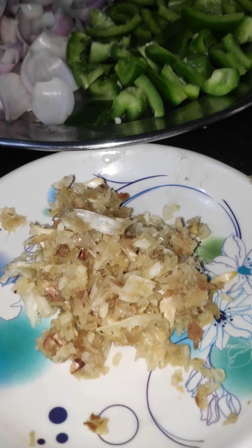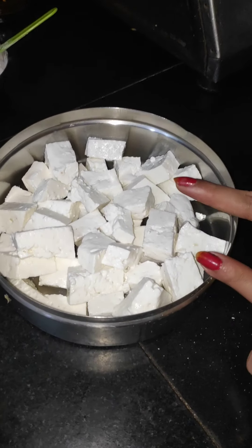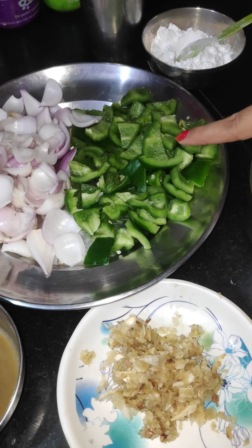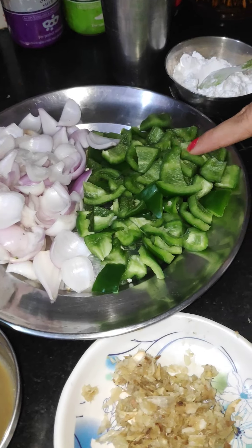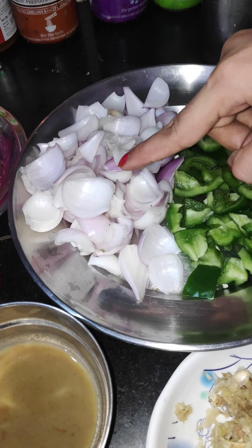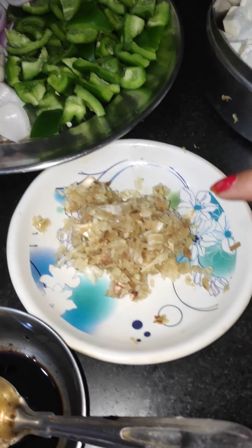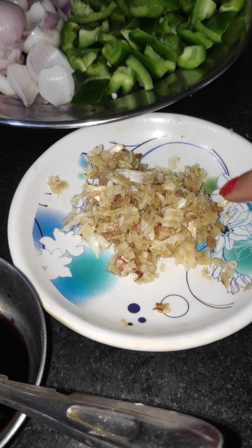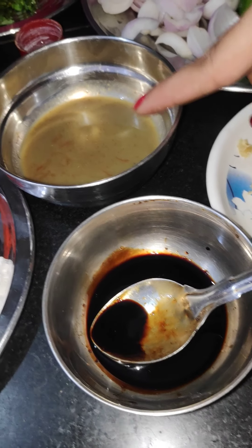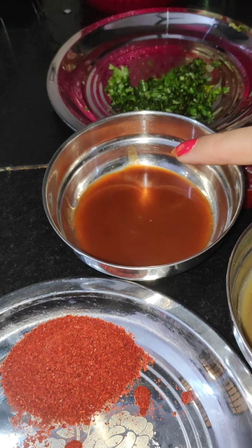First of all, we have prepared the ingredients here. We have taken 500 grams of fresh paneer. Here we have 2 shimla mirch (capsicum) which I have cut. We have ginger-garlic paste which I have crushed. Here I have 3 kinds of sauce: 1.5 tablespoons of soy sauce, green chili sauce, and tomato sauce.